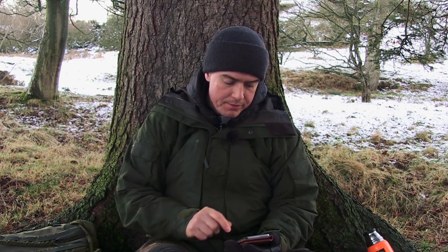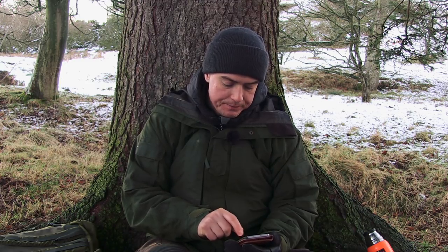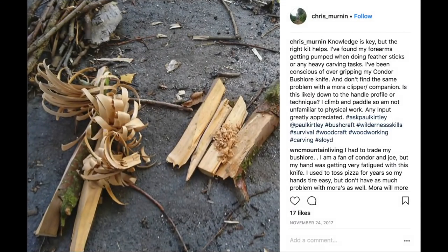Getting pumped forearms when making feather sticks. This is from Chris via Instagram - nice picture of a few feather sticks there with nice curls. His question is: 'Knowledge is key but the right kit helps. I've found my forearms getting pumped when doing feather sticks or any heavy carving tasks. I've been conscious of over-gripping my Condor Bushlaw knife, and don't find the same problem with a Mora Clipper or Companion. Is this likely down to handle profile or technique? I climb and paddle so I'm not unfamiliar with physical work. Any input greatly appreciated.'